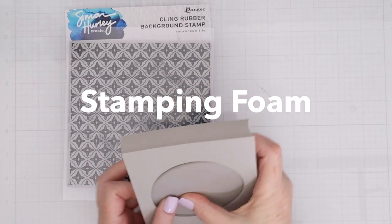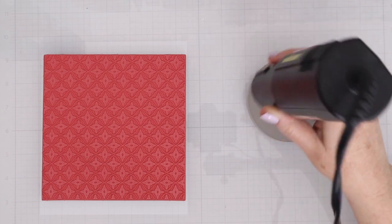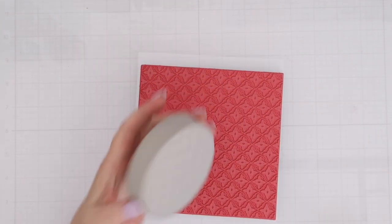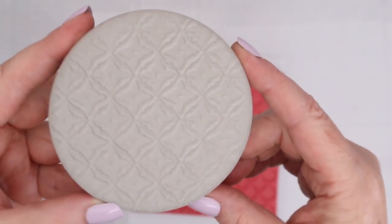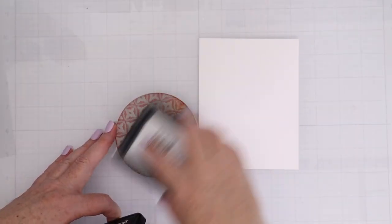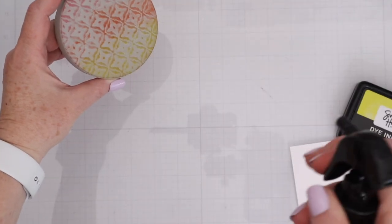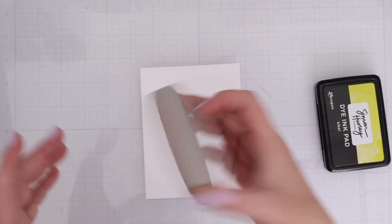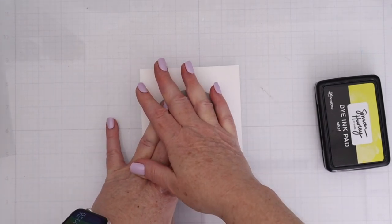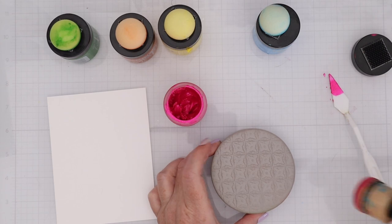Another way you can use these background stamps is to use them with Simon Hurley stamping foam. I'm going to take the circle stamping foam out of its background and heat set it until it's pretty warm. Then I'm going to flip it over and press it into the Moroccan tile background — and now you can see we can create the reverse of that image. I'm going to spread a little bit of ink on that background — I have three different colors there — and then spritz it very carefully with a little bit of water to reactivate those inks. Then I'm going to press it down on an A2 piece of white cardstock. And check that out — just a totally different look by using the stamping foam to get the reverse image.